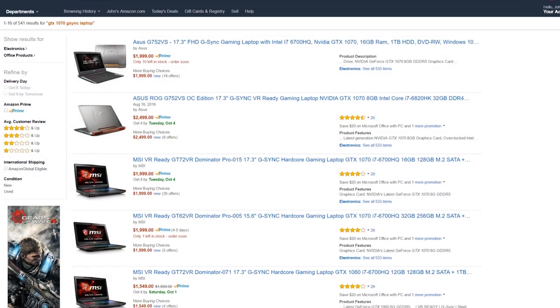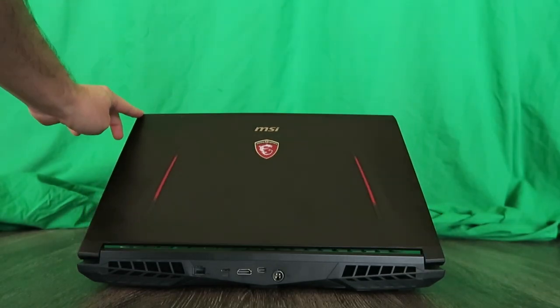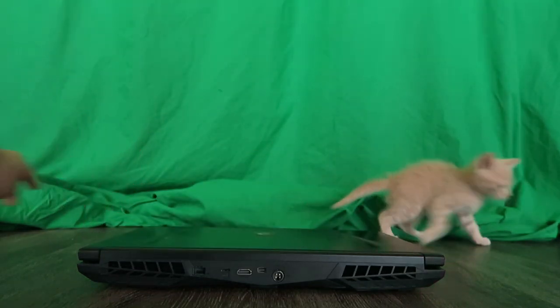Overall, this is a really solid choice for a gaming laptop that has the GTX 1070 as well as a G-Sync panel — pretty hard to come by these days. The main competition right now appears to be the Asus GL502VS. Let me know if you have any questions in the comments below, drop this video a thumbs up if you liked it, and if you aren't subscribed to the channel, what are you waiting for? Get subscribed, hit that subscribe button, and turn those notifications on. It's been awesome — can't wait to catch you guys in the next video.